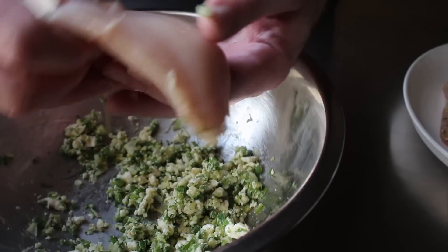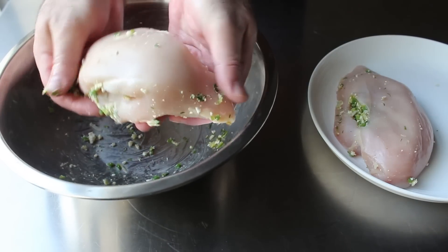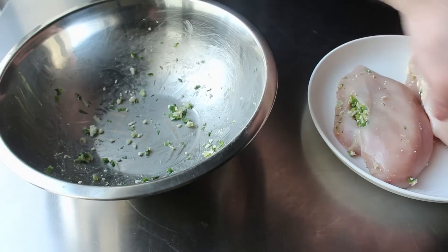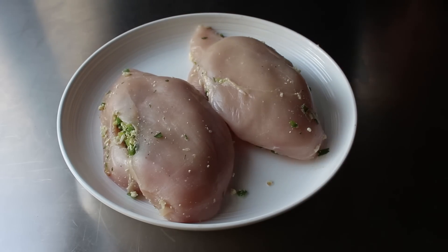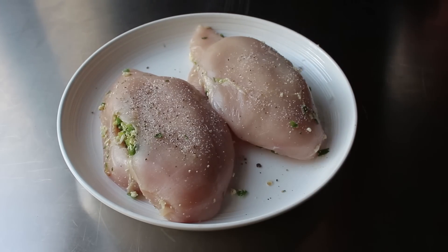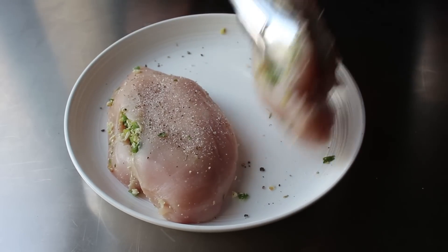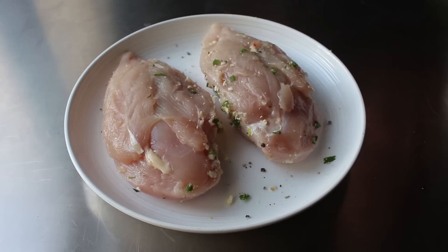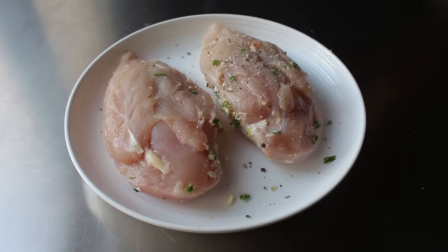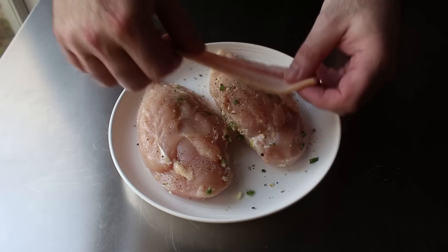I went ahead and stuffed both breasts. If you can't fit all the stuffing in, don't worry — just hang on to it. Before transferring to the pan, we'll go ahead and season these on both sides with a mixture of kosher salt, freshly ground black pepper, and cayenne, or any other seasonings or spices you want. You are, after all, the Charles Dickens of your bacon-wrapped spring chickens — so use whatever you think will make for the best of times. Once these are seasoned, we can go ahead and wrap them in bacon.